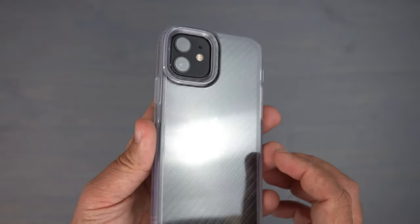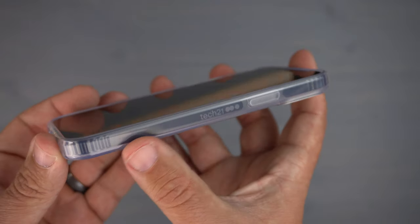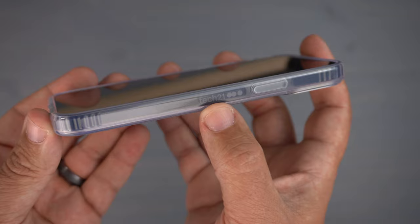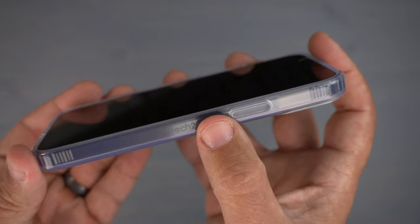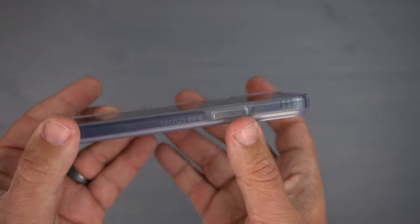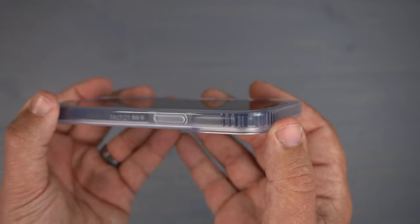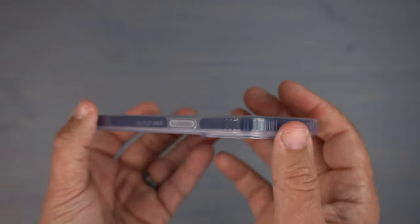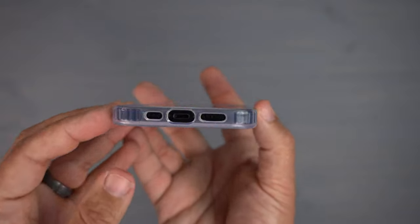On the side it's a transparent material with Tech21 branding in a frosted color that's visible when the light hits it just right. You have a clear button that sticks up, very easy to find. When you twist the phone around you can see those reinforced bumpers, which gives me added satisfaction knowing it's going to help protect my phone when I drop it.